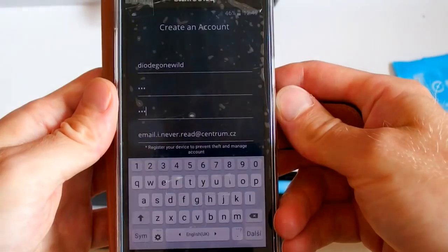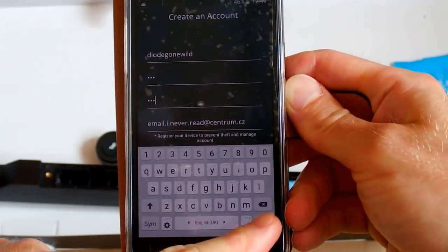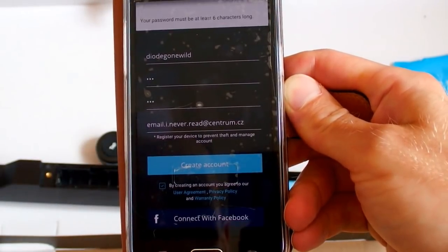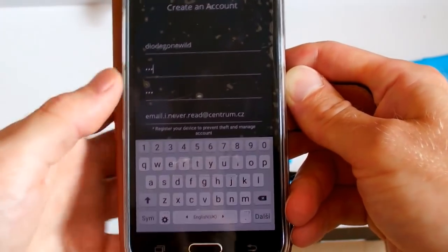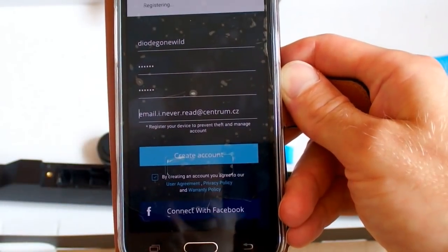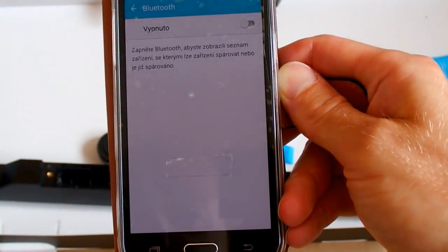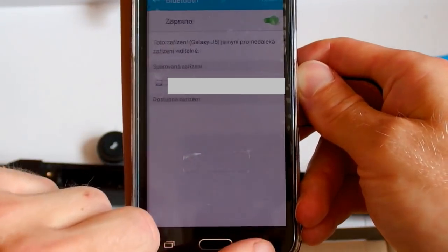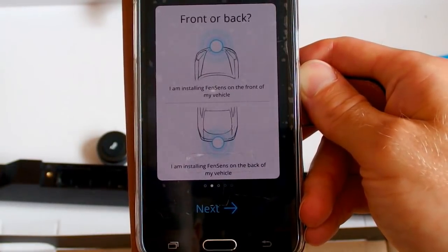So let's put some username in, a very strong password and some email. Continue. Create account. The password has to be at least six characters. Continue. Create account. I have to turn on my Bluetooth, of course. Now it's on. Welcome. Get started. Front or back — let's say front. Next.